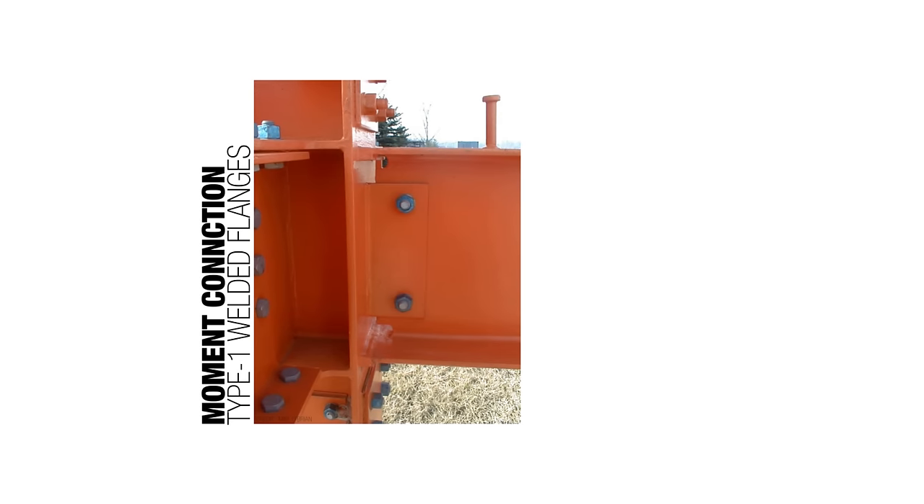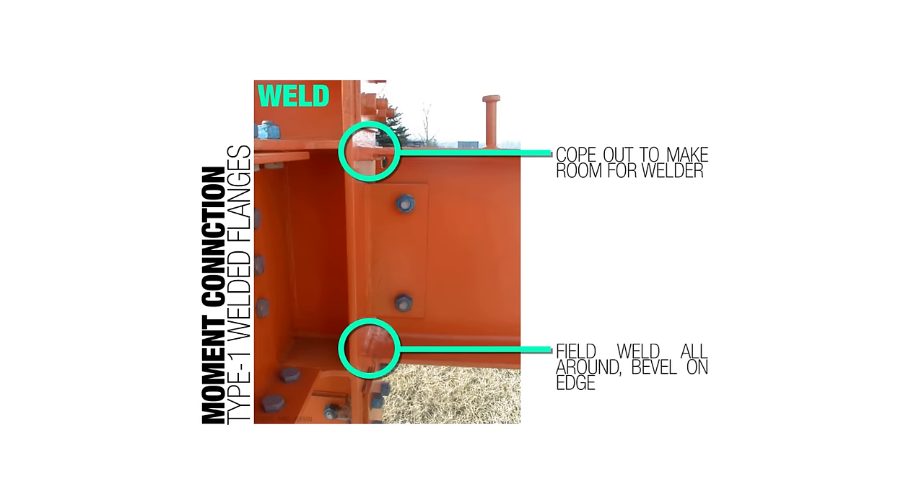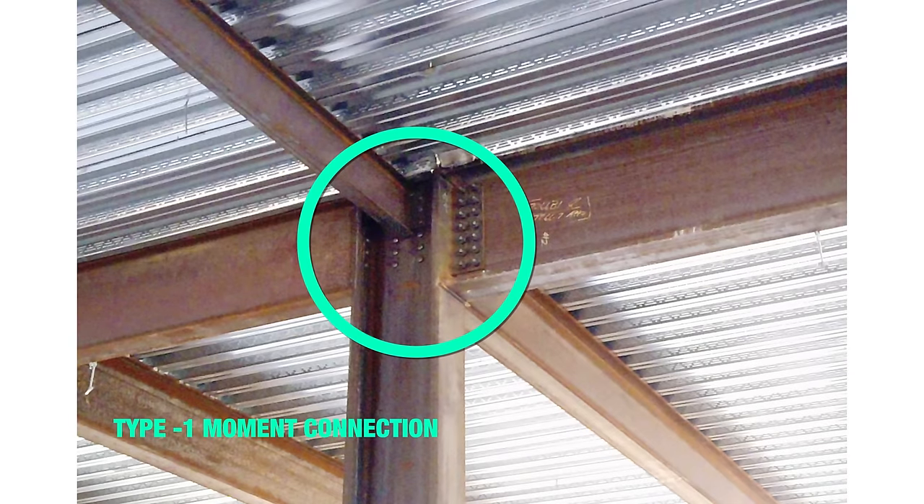Generally, if we engage the flange — top and bottom, as seen with welding here — then we're talking about a moment connection. To picture it: stick your arms straight out holding the wall, and you can let your shoulder relax — that's like a pin connection. But if you stick your arm out without grabbing anything, your shoulder must resist the bending force. So almost any time we engage the flange, we're talking about a moment connection.